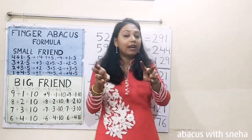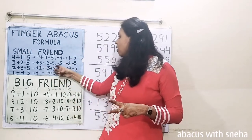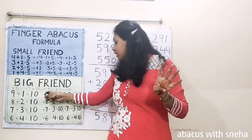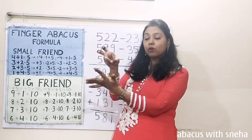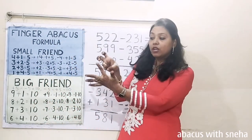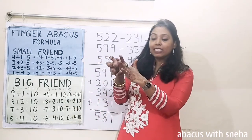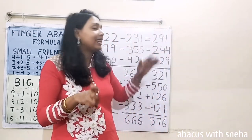Minus 30. Now we have to subtract 30 but we don't have fingers, so we will use the formula. What is the formula of minus 30? Plus 20 minus 50. Now we can't do minus 50, so again we have to use the formula. Minus 50 equals plus 50 minus 100. Plus 50 minus 100 — we will close this finger. Minus 1. Now we have to subtract 1, so this finger will become like this. Now this finger is representing only 100 because we have subtracted 1. Now calculate: 100, 200, 50, 60, 70, 80, 90, 91. 291 is the answer.